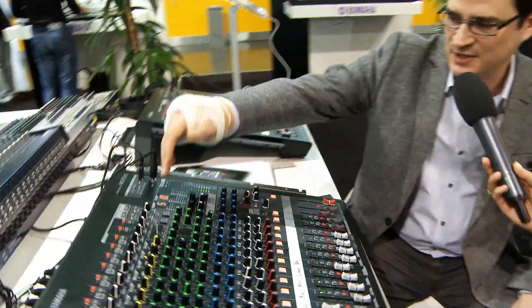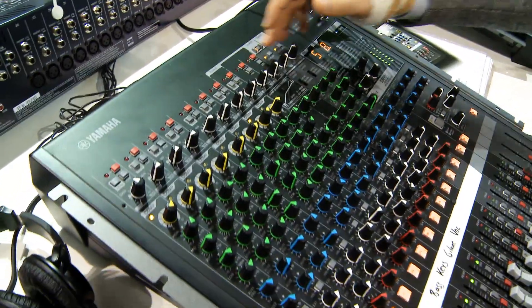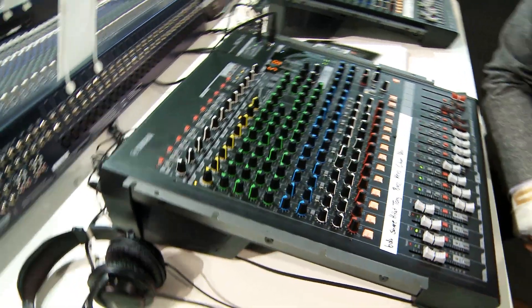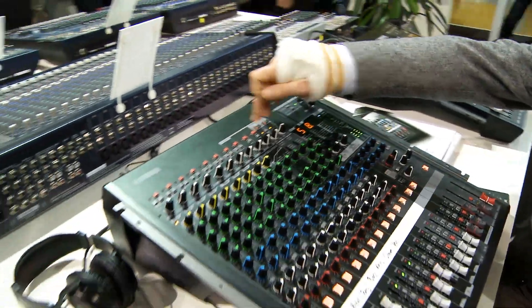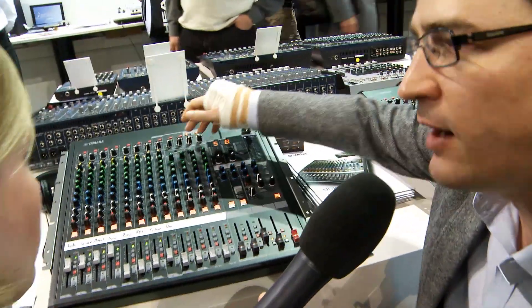Moving on to other digital aspects beyond effects 1 and 2 with the Rev-X and SPX, we have this hybrid channel, which is the combined analog and digital channel. This actually has some really powerful features for commercial installation use, but you can also use it as a creative effect. If you plug a microphone in here and have background music playing in a restaurant — coming from the iPod connection, USB connection, or analog — it's up to you.